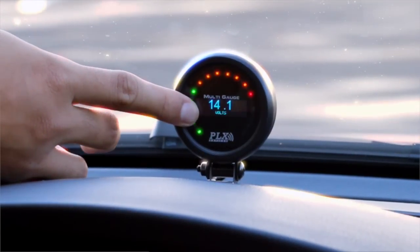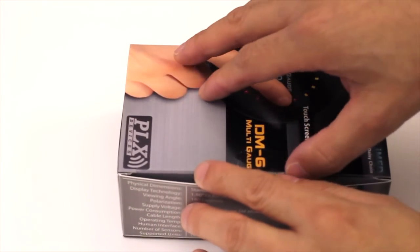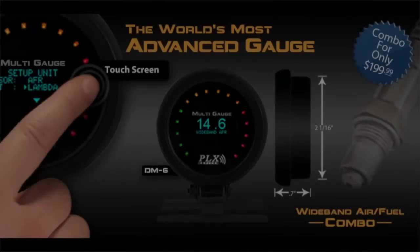The DM6 Multi-Gauge has revolutionized the way we look at a standalone gauge. It's thinner, smarter, and faster. I think the DM6 is the world's best automotive aftermarket gauge — primarily because it's the world's smartest, it's the most feature-packed, and it's one of the most affordable gauges on the market.